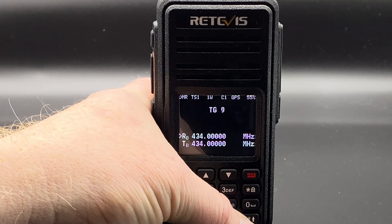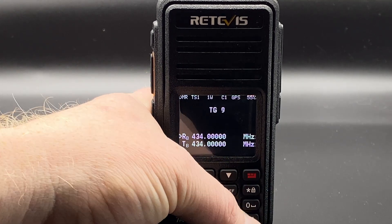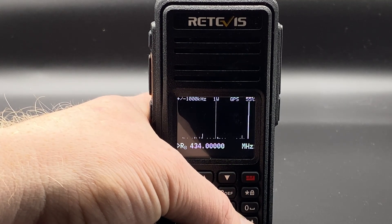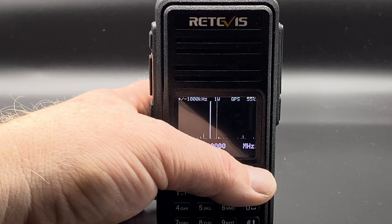If we go back to VFO mode and hold the pound key, look at that — you get a band scope. Really, really nice.